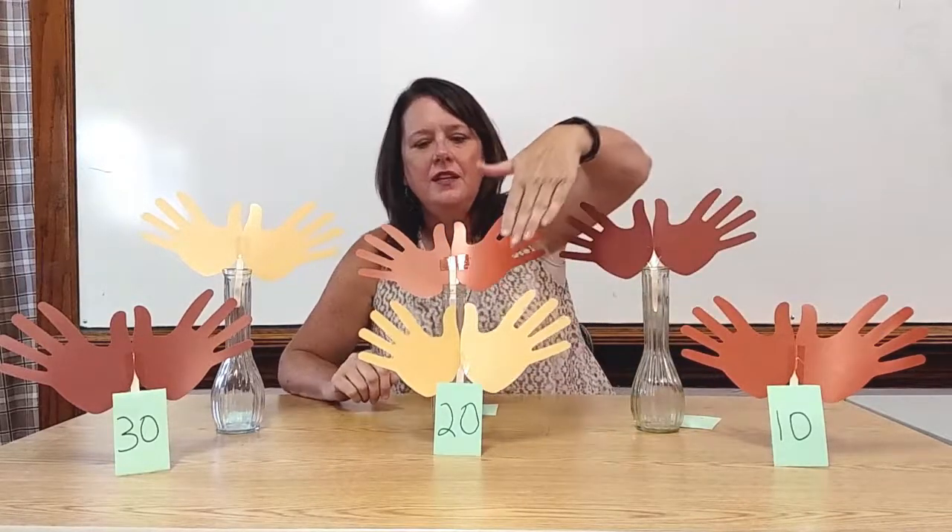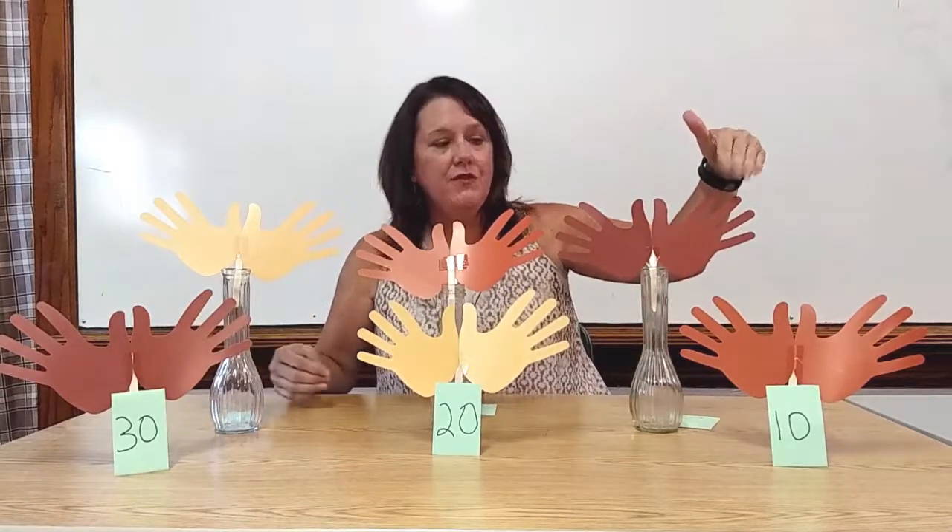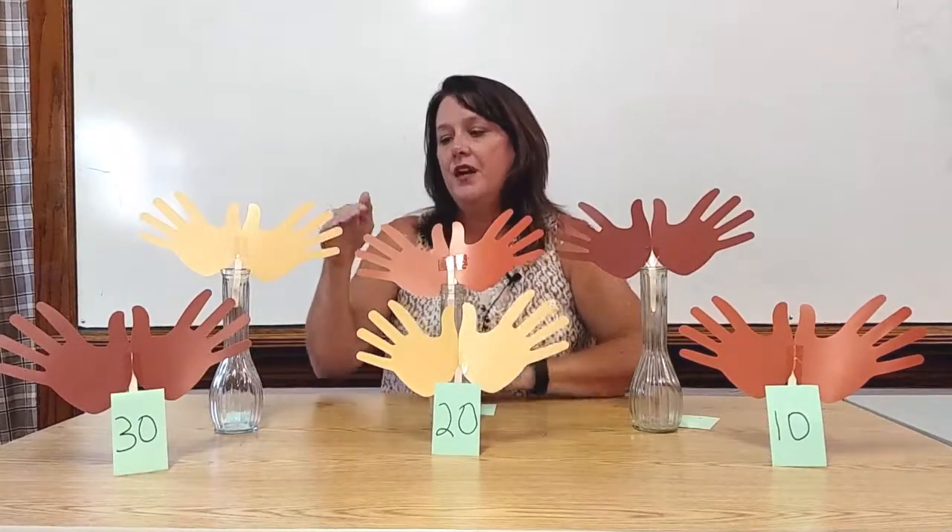Oh my goodness, that took us a long time. What can we do? Well, they will say counting by fives. So we'll count them by fives: 5, 10, 15, 20, 25, 30, 35, 40, 45, 50, 55, 60. Beautiful job.